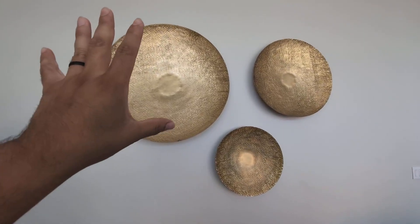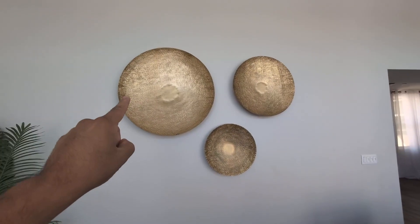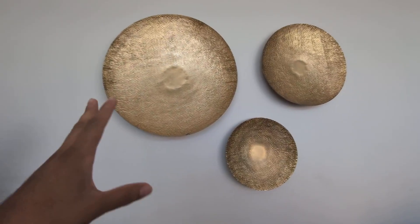Hey everyone, so this is a quick review of my Deco 79 round three-piece wall decor accent. As you guys can see, these are round metal decor pieces.